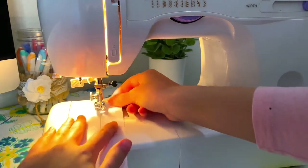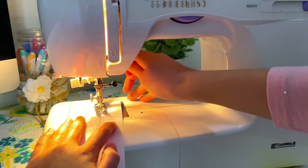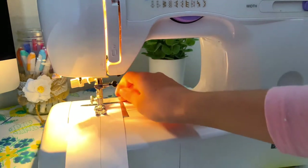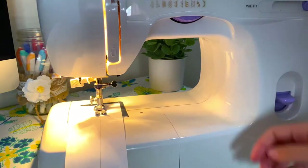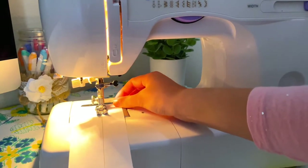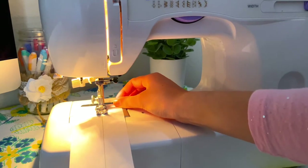It's just going to be poking through the paper — the thread isn't really necessary if you just want to practice sewing straight and using the pedal. I'm just placing my paper under the needle and slowly lowering the foot with that lever in the back, and that will hold the paper in place.